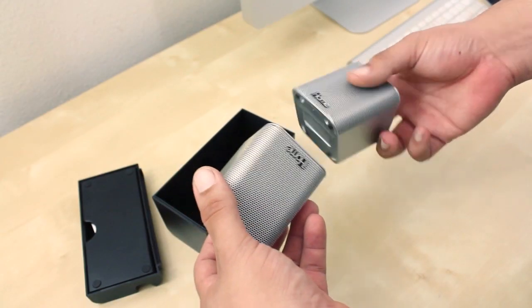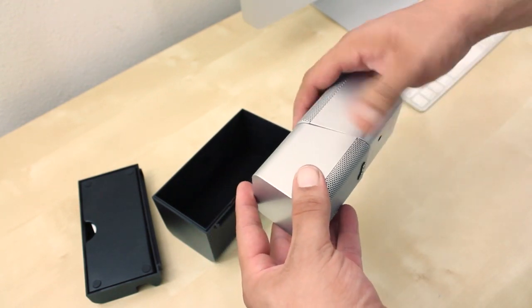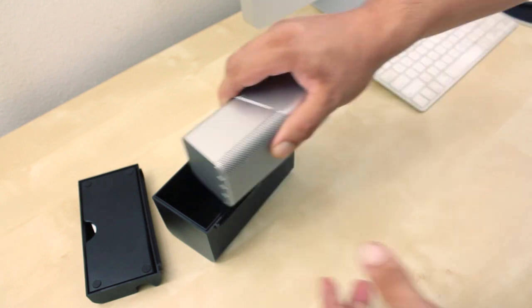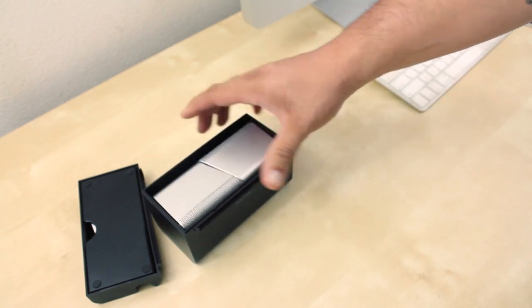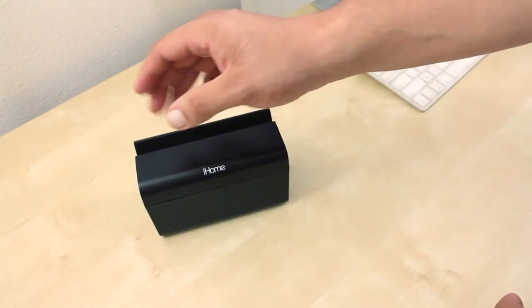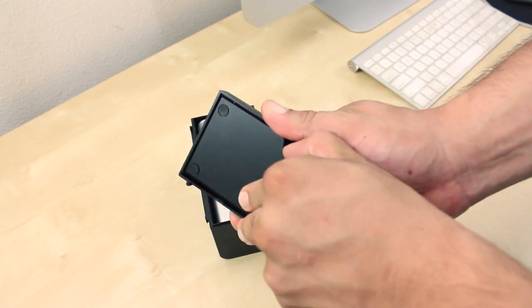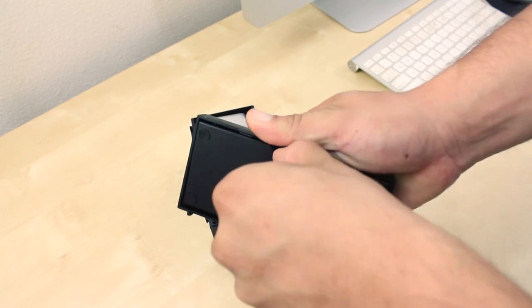Storing the iHome iDM15s is super simple — just stack both speakers together, place them in the case, and cover them with the included cover. There's also a small storage compartment that lets you keep all your cables in place and ready for use.